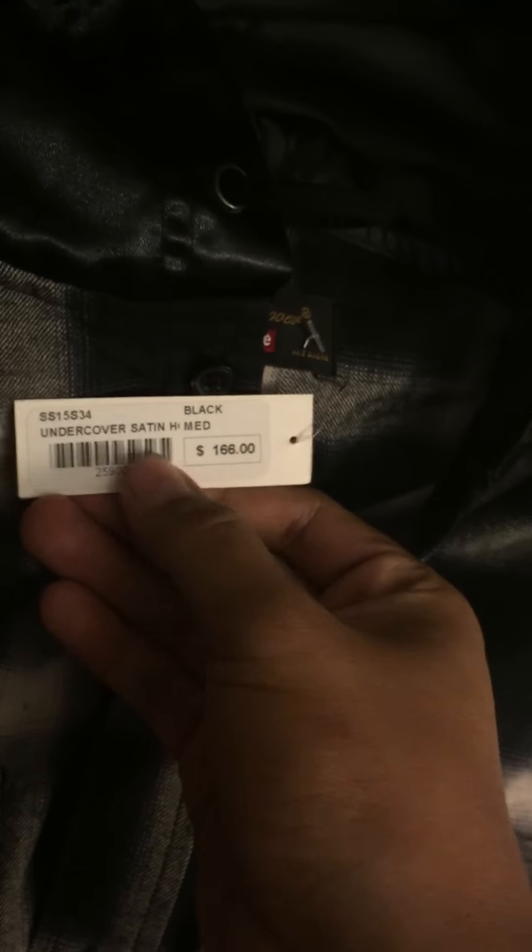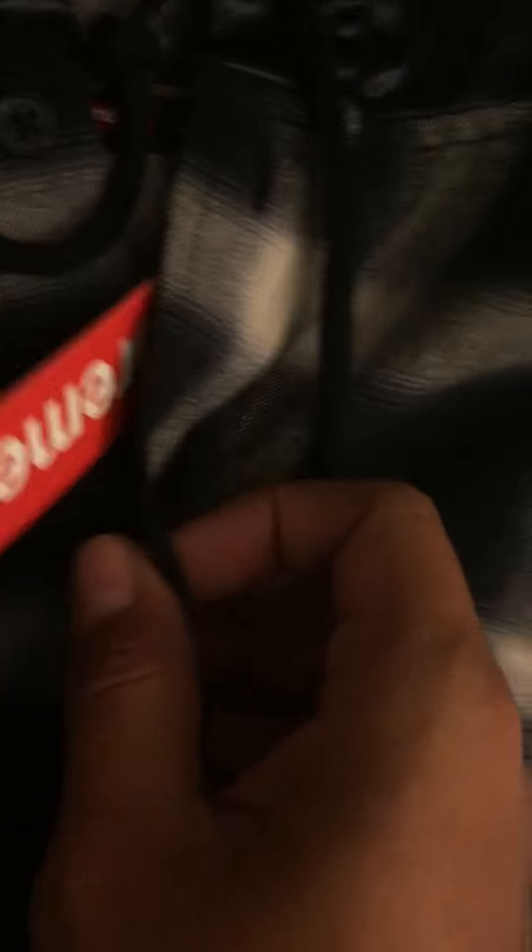Supreme Undercover Satin Plano. Undercover, size medium, satin hoodie. Got drawstrings, buttons, and a pocket right here. It says Supreme on it.